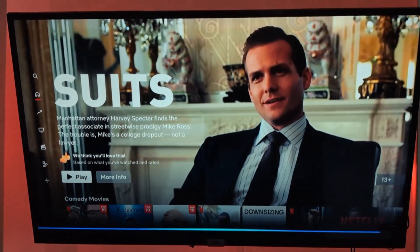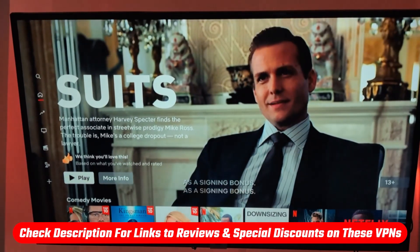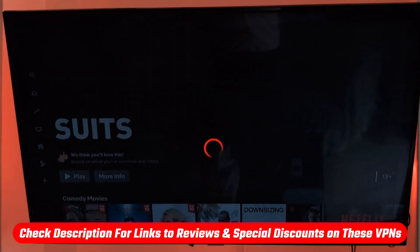So if you'd like to follow along and set this up yourself, feel free to check the links in the description. They'll take you straight to the VPN websites with a nice discount applied.